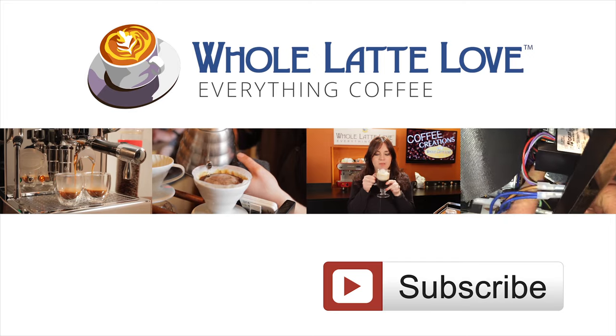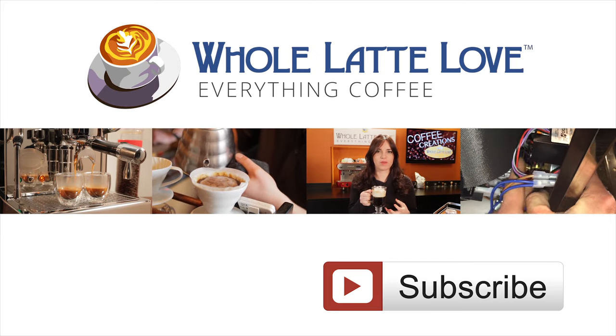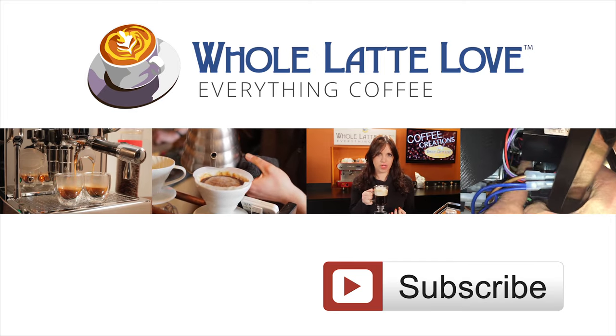Why not subscribe now for easy, free access to more videos on everything coffee, brought to you by wholelatelove.com.